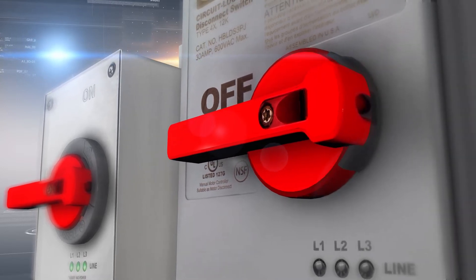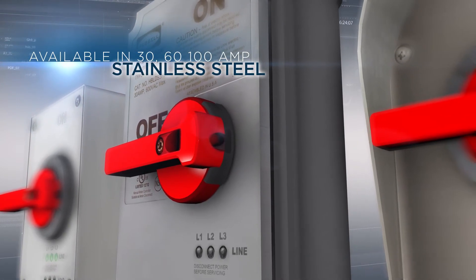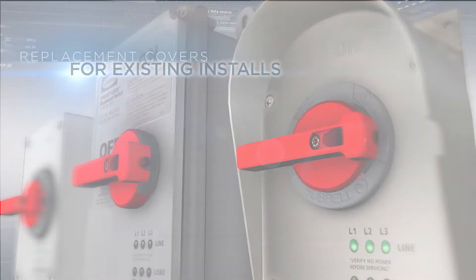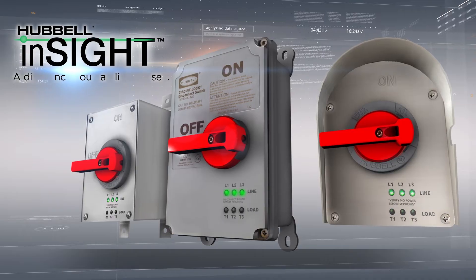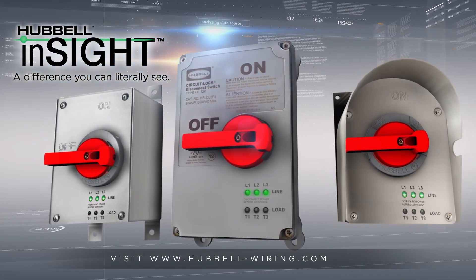Hubbell phase indicating disconnect switches are available in non-metallic and stainless steel versions, and replacement covers are available for upgrades to existing installations. With an ever-growing focus on safety improvements, Hubbell disconnects provide a difference you can literally see.